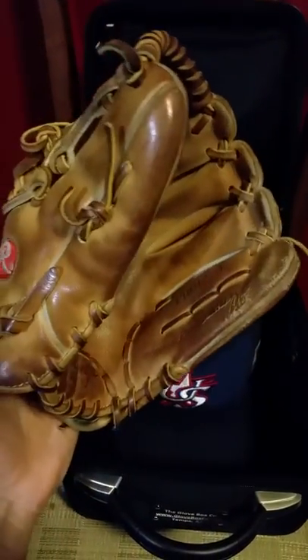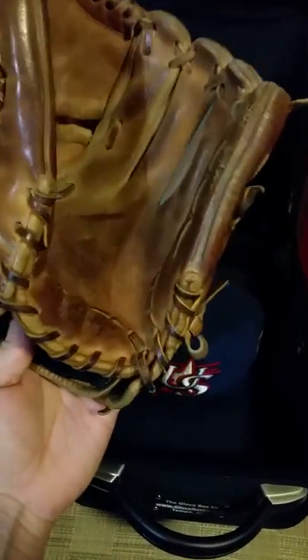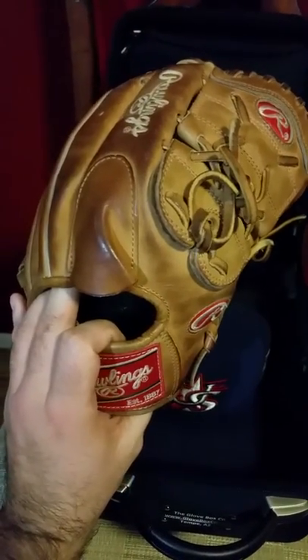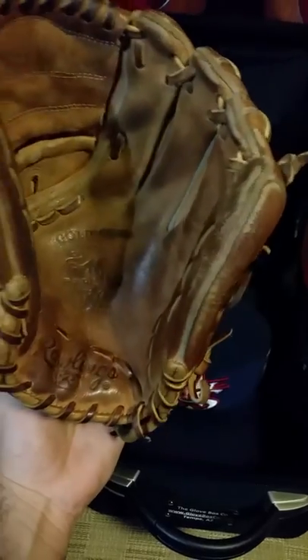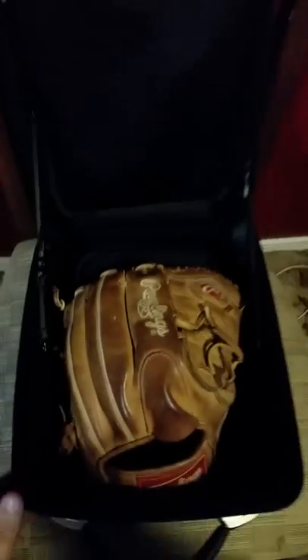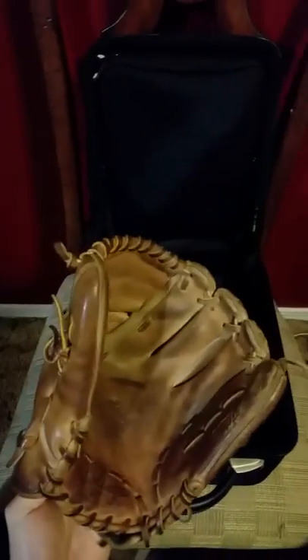I also have my Rawlings Heart of the Hide 12 inch Pro Sleeve that I sometimes game with, but I've had this one for a couple of years now and use it every once in a while. The 12 inch fits in there pretty snugly. I don't know if an outfielder's glove will fit in there, but the 12 inch fits just fine.